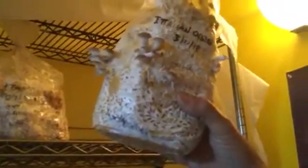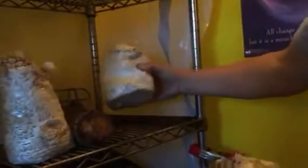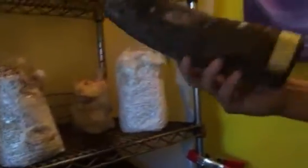Over here, you can see I have different oysters that are in different stages of production. Here's some Italian oyster that are just getting started — in about a day or maybe two these will be fully ready to be harvested. Here I have lion's mane mushroom. And here, some Italian oyster coming up. So not a lot, just enough to keep my wife happy.